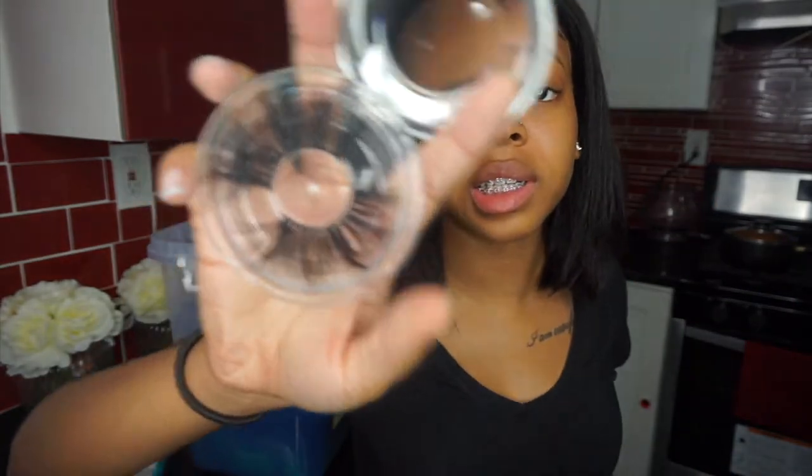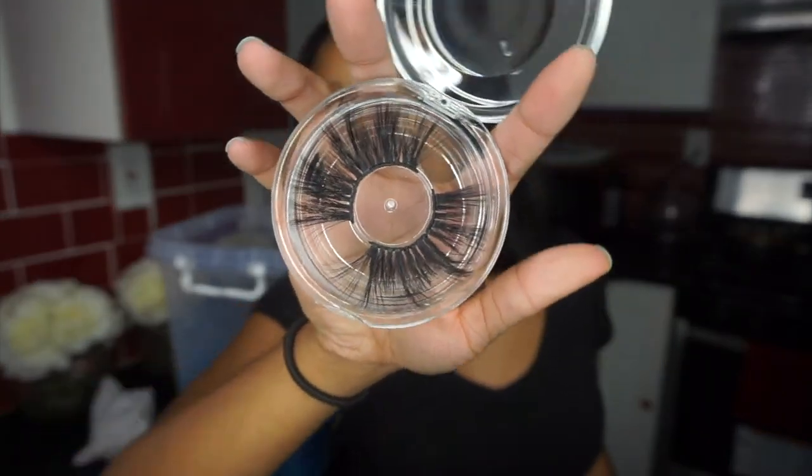My lashes be lasting forever. I know how to take good care of my lashes because people don't understand how my lashes be lasting for months. I don't fall asleep in my lashes — I take them off, put them back on. Anytime I fell asleep in my lashes I woke up and they looked crippled. So don't fall asleep in your lashes! These lashes are popping and I already know they're about to look good on my face.